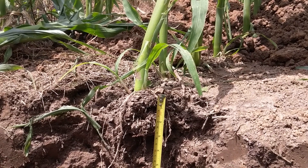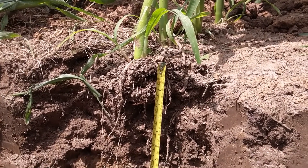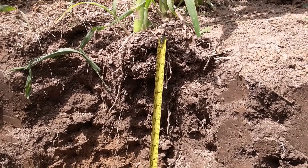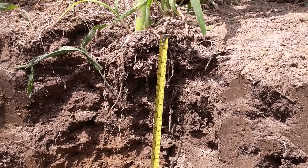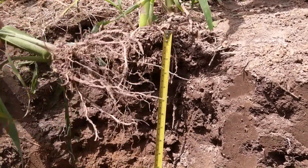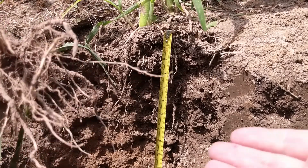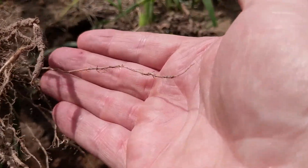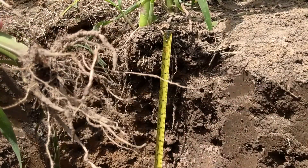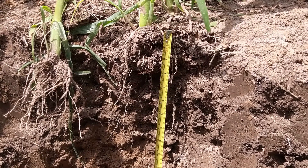Starting here on the left — this is the row of corn that was noticeably shorter and more stunted. Taking a look at the roots first, they're going fairly straight down with a decent white color. You don't want to see a lot of discoloring or lesions on your roots. But when I pulled up a couple of corn plants and looked at the root systems, it's not a great root system. Another thing I look for is a lot of fine hairs on the roots — there are a few here, but not many. From a plant health perspective, I would consider this to be pretty degraded.